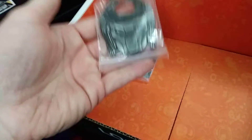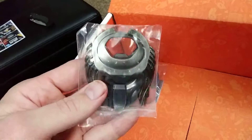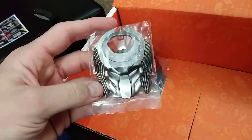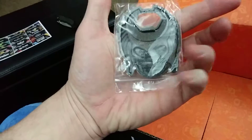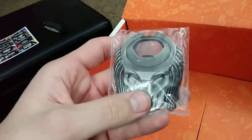Oh wow, it's metal! This is the bottle opener — the Predator bottle opener. I don't even have a bottle opener, so that's perfect. It's Predator and it's pretty freaking cool looking. I think my dad would like this, actually — I might give it to my dad. I don't know, I might keep it.